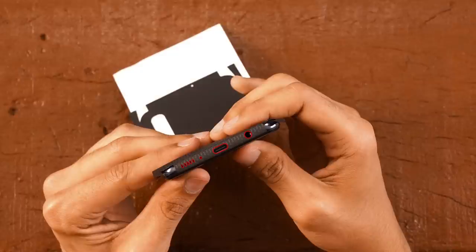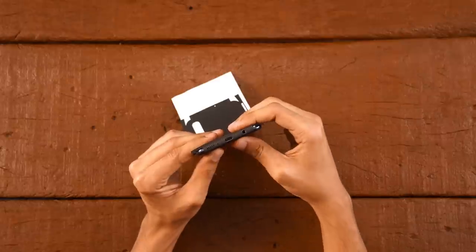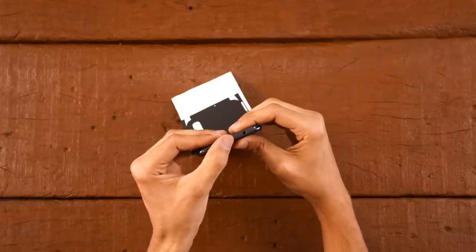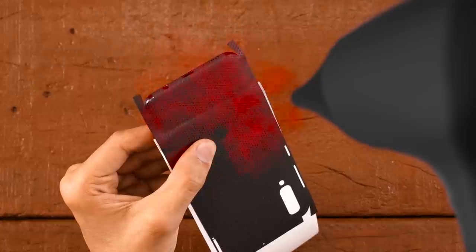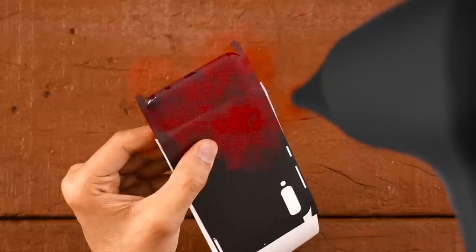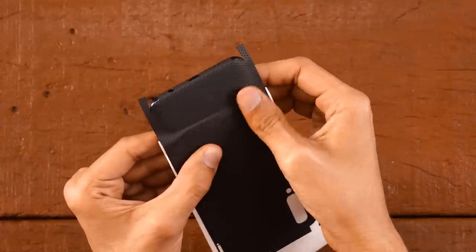If you don't nail it in your first try, just remove it gently and try again. Once done, use your thumbs to apply pressure at the bottom. To avoid ugly air pockets at the curve, use the hair dryer at the bottom. And apply firm pressure bit by bit to make it look like this.